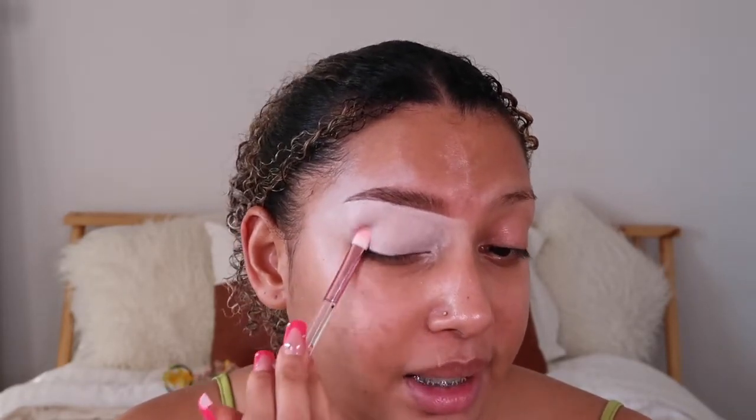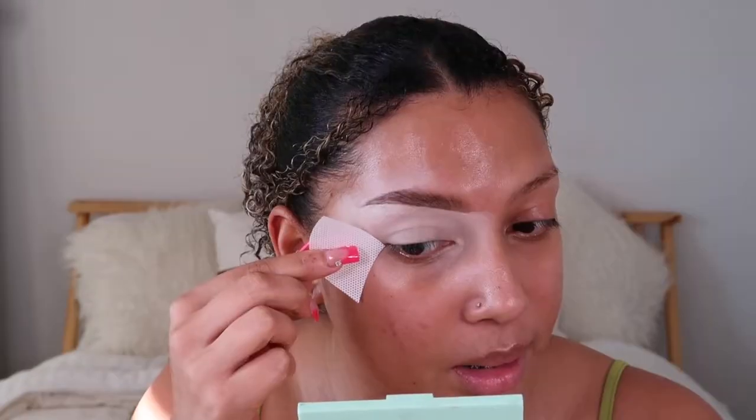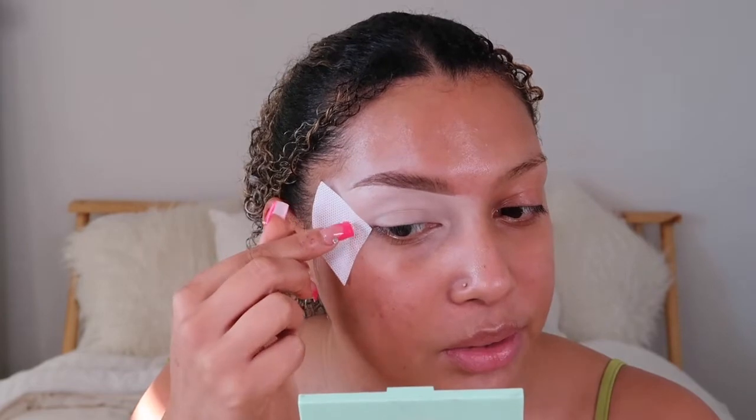I'm going in with this brush from Glamour that I got from Boxy Charm. We're going to apply it all over the eyelid — this is a base, which is really important because it's going to help the eyeshadow pop and keep it on your eyes for a very long time. Now I'm going to take Sasha Buttercup and put a light layer to mattify the concealer so the eyeshadow blends easier. I got it from Amazon — I'll put the link in the description.